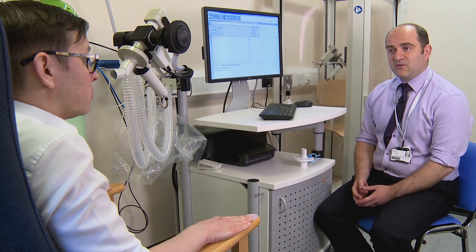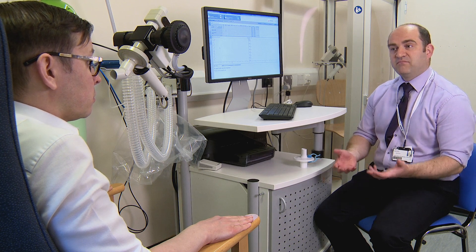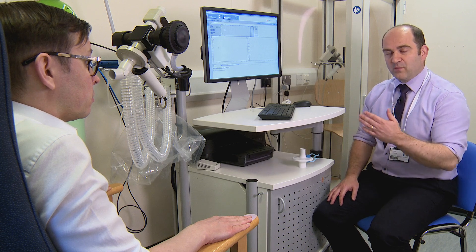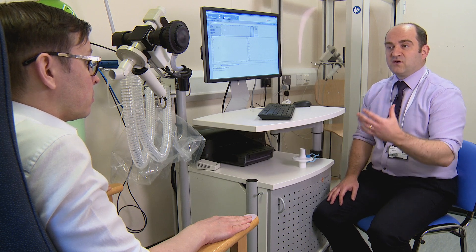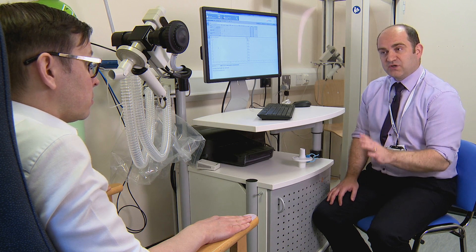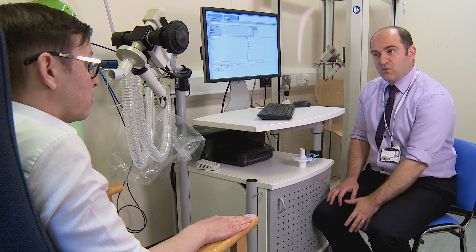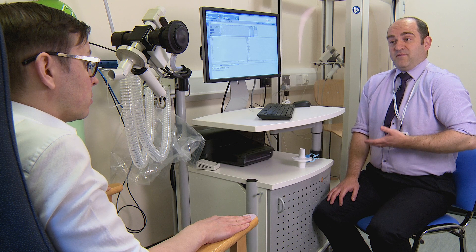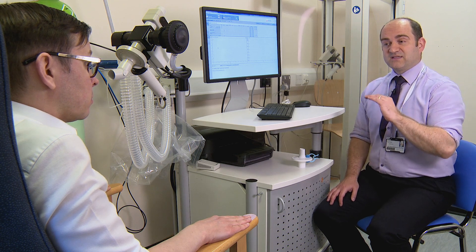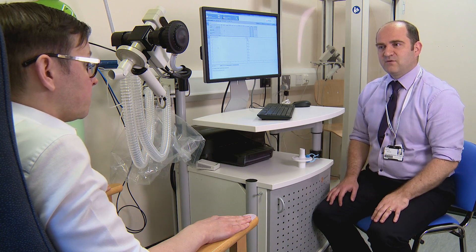This test is going to look at how easy it is for gases to get from your lungs, across into your bloodstream and back again. What I'm going to ask you to do is start breathing normally on the mouthpiece. Then I'll ask you to take a nice breath in, empty out as far as you can, really push, keep going for as long as you can. When you can't push anymore, I'm going to ask you to take a big, deep breath right up to the top. Fill your lungs. When you've got to the top, hold your breath there for about 10 seconds and then breathe back out through the machine. And then that will be the test over. Does that all sound okay?